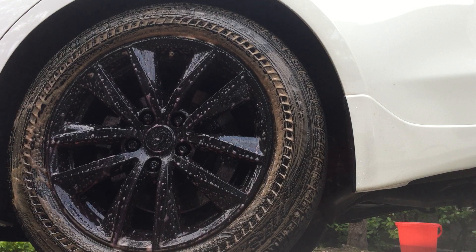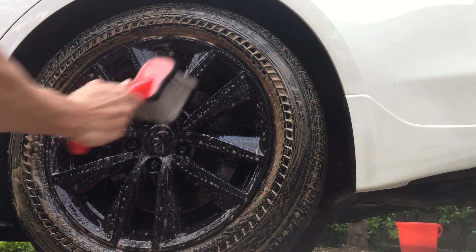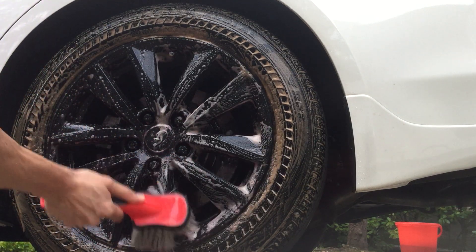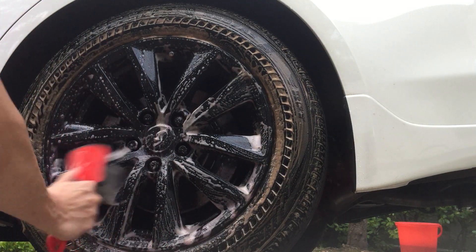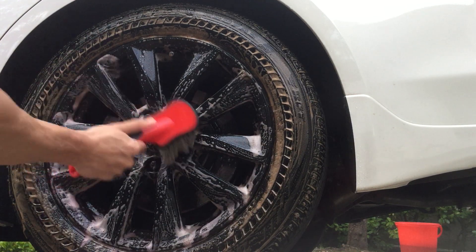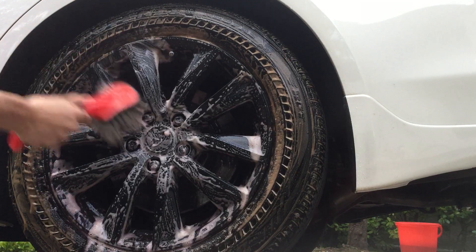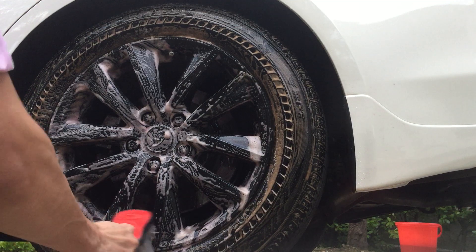I'm going to wash out my brush. For best results, just rub it a couple of times with the soft brush and leave it there for about 30 seconds.